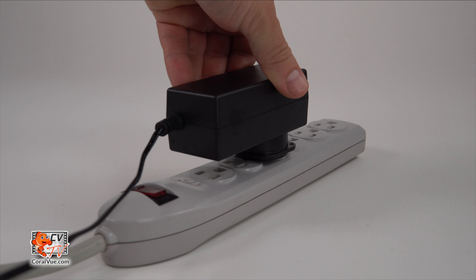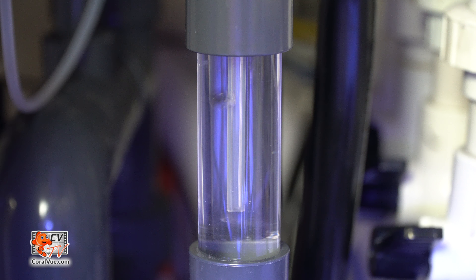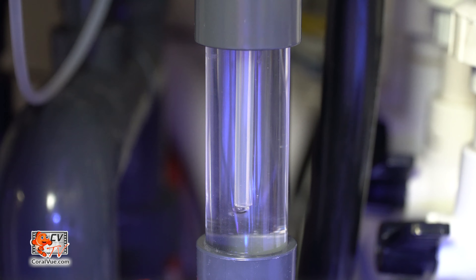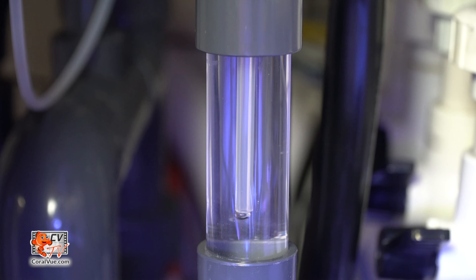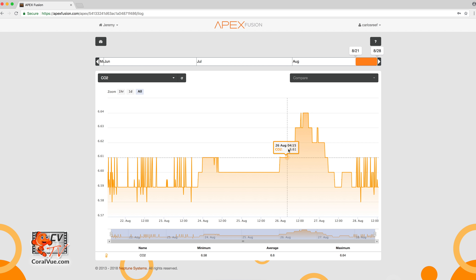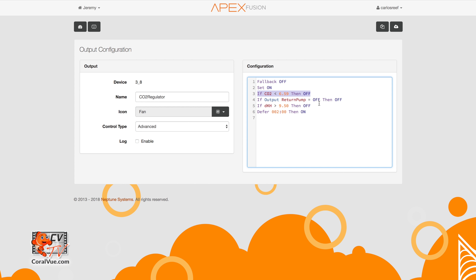Now connect your CO2 regulator to power, or to a controller if you're using one. Adjust the needle valve on the regulator to obtain a bubble count of about one bubble every three seconds. Remember that when adjusting the bubble count, there is a lag time since the hose has to accept any changes in pressure. Monitor the reactor closely until the pH inside reaches 6.6 to 7. This is a good time to set your controller to automatically shut off the CO2 regulator if the pH level inside the reactor goes below 6.6.